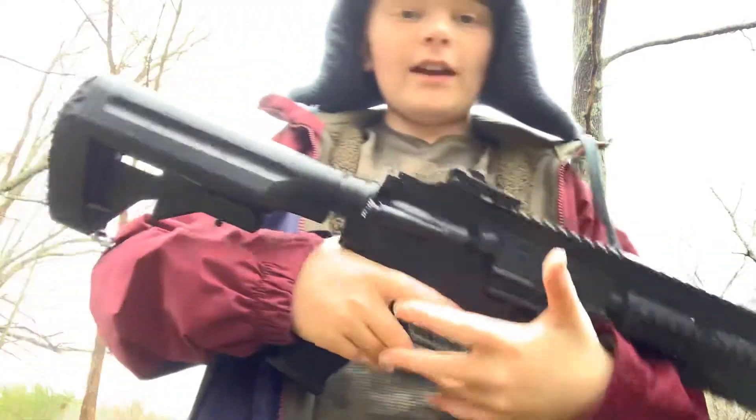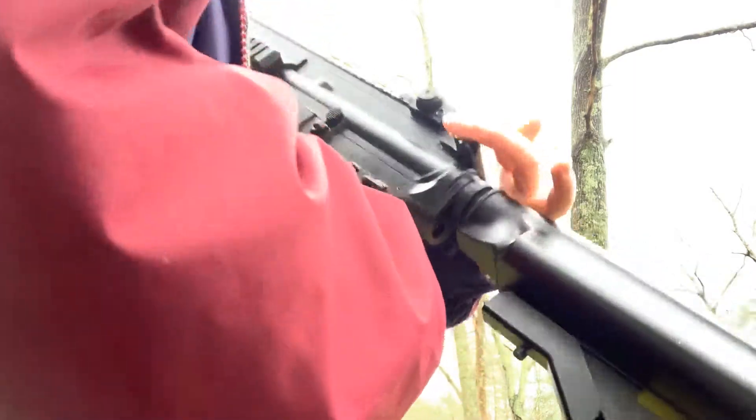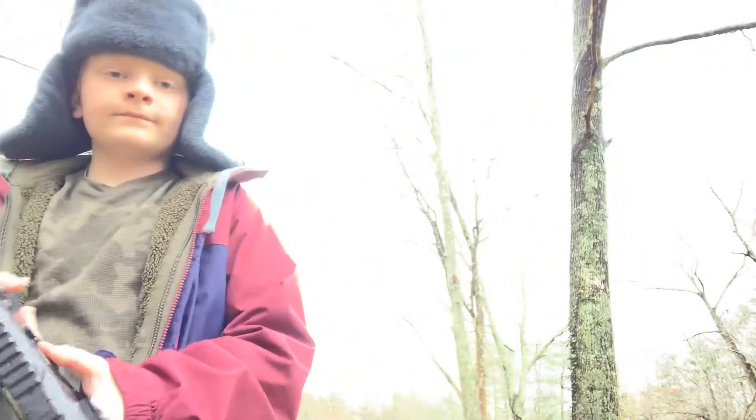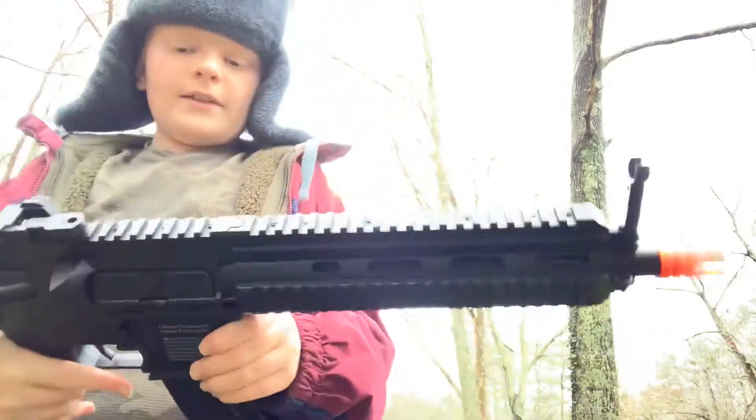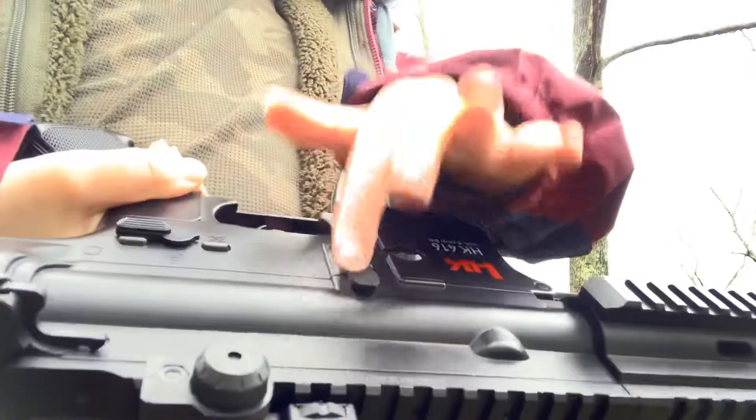It's based off the M16 — based off the AR system for the bolt release mechanism. But for the people that say you can close the bolt with this button, you can't with this airsoft gun — you can't do that.